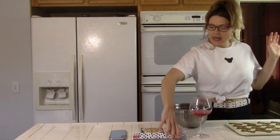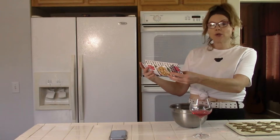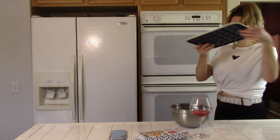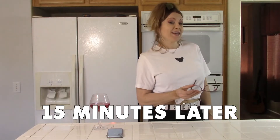So now we just bake for 15 minutes or until lightly browned, then cool in the pan for one to two minutes and carefully remove while the pan is hot. All right, it's been 15 minutes, so let's check it out.